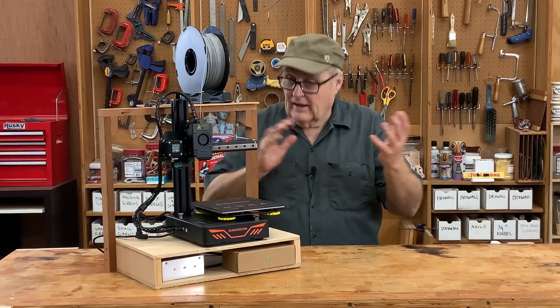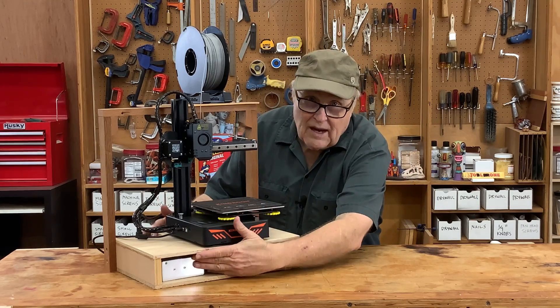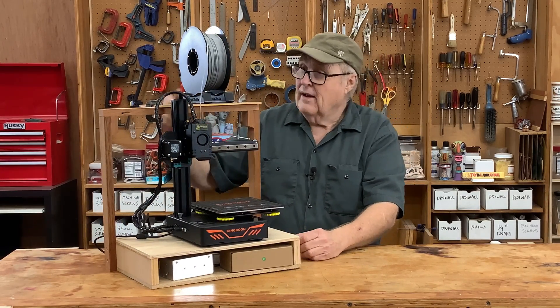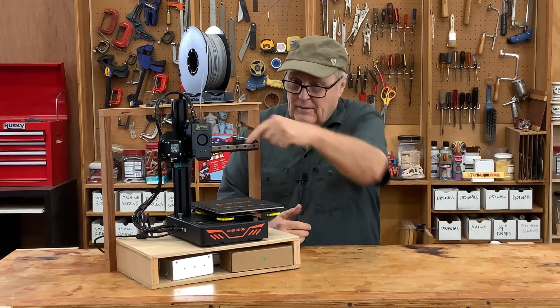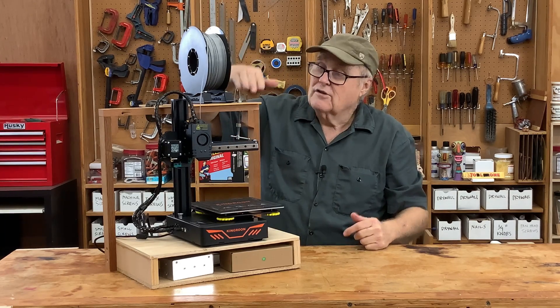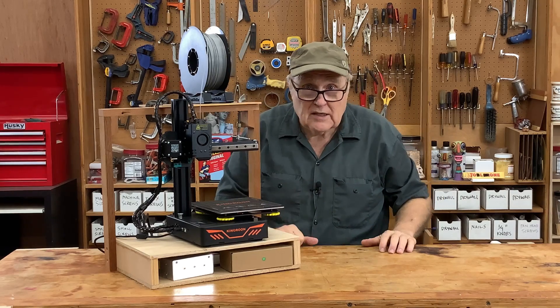All that said, I got it set up. I even built this little box because the power supply is separate and I wanted to be able to move it all around as a single unit. I also didn't like the way the filament was sitting on the side, because it meant the filament had to take a hard turn to get into the feeder. I wanted the filament above the machine. Those are the mods I made right out of the box, and I got to printing.